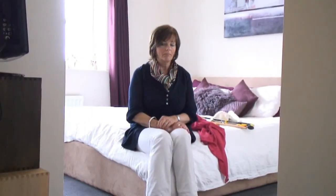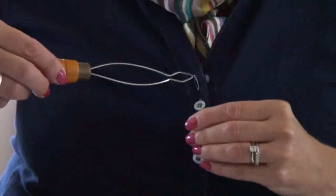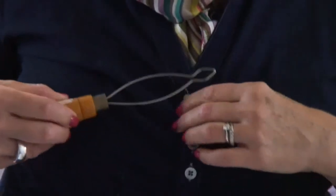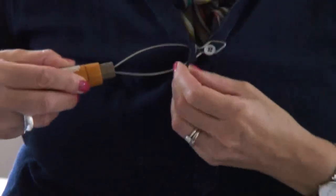Another area of difficulty that people often have, particularly if they've got limited movement in their hands or they've got arthritis, can be doing buttons — small fiddly items. A simple piece of equipment which can help with that is an item called a button hook, a little bit like a crochet hook really. The idea is that it pops through the button hole, you catch the button and pull it through. And equally, it can be used for undoing the button — it's just the reverse of the procedure, catching the button and popping it through the hole.